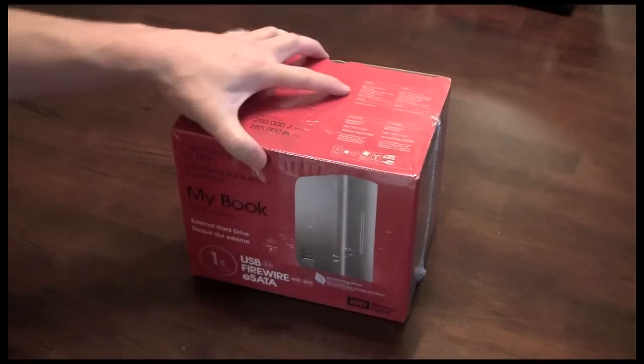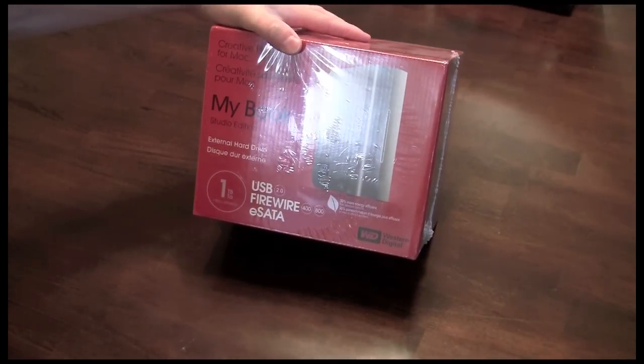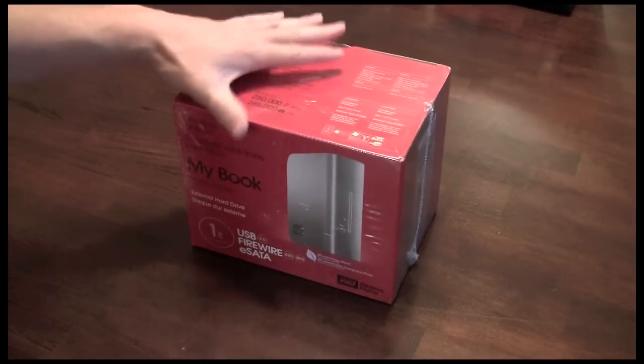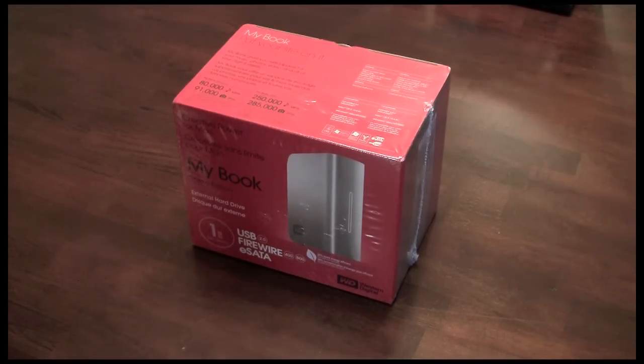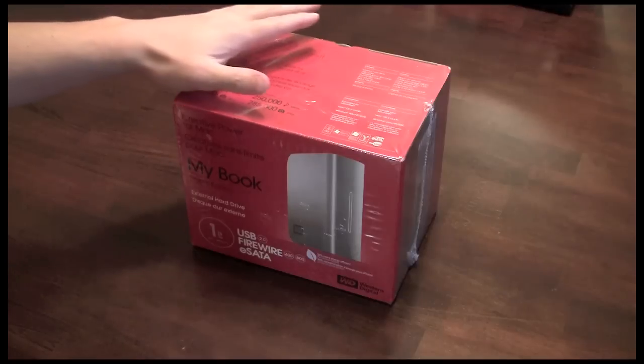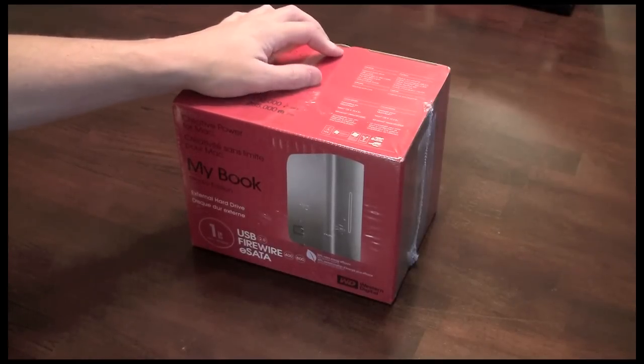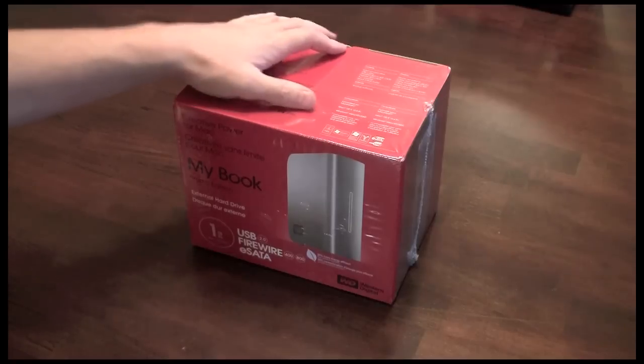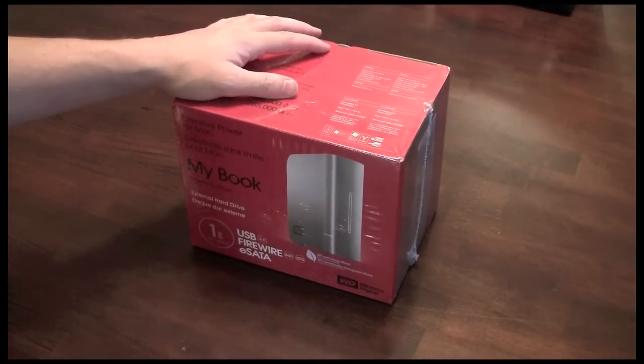The reason I purchased the MyBook is so that I can keep all of my digital video that I'm taking with my high definition camcorder and keep it off of the actual hard drive of my Macintosh. If any of you are doing any kind of high definition video, whether it be from a Flip Minnow or a high definition camcorder like my Canon, you'll learn really quickly that HD video takes up a lot of space really quickly.